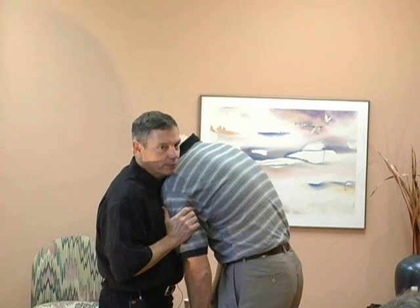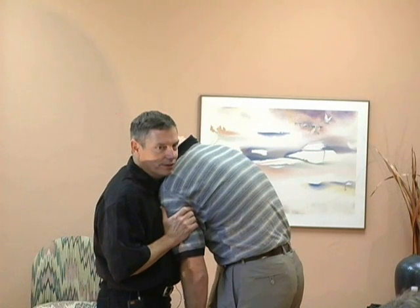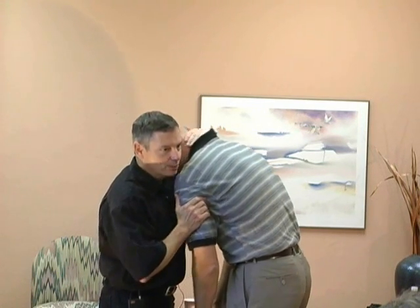In a moment, I'm going to count from one to three. When I reach the number three, your eyes open. You're fantastic. One, two, three. Eyes open.